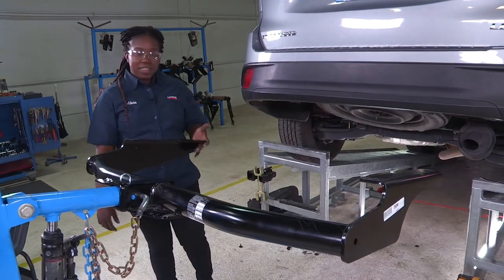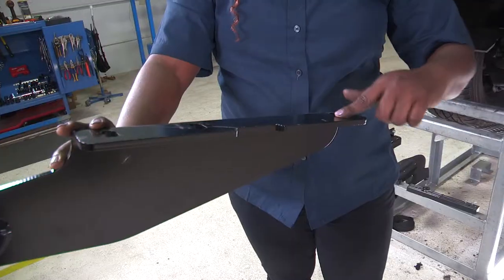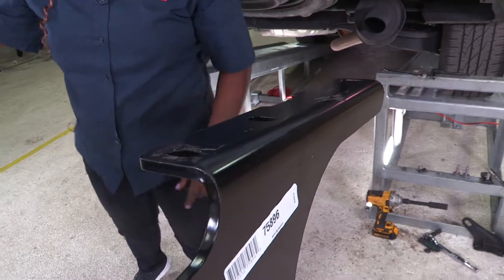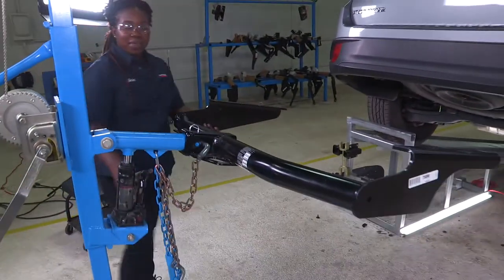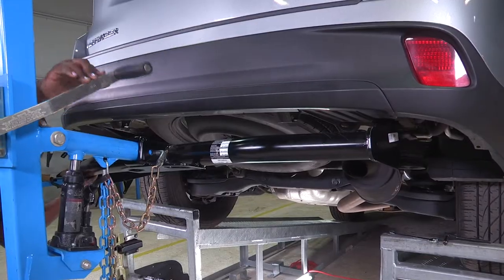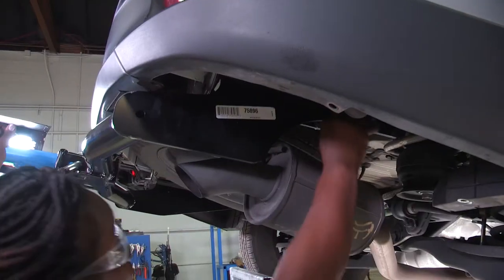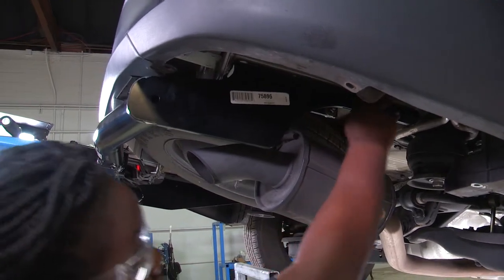Now we're going to get the hitch in place. There are three mounting holes on each side — one, two, three on the driver's side and one, two, three on the passenger side. We'll be using our exclusive U-Haul jack to help me maneuver underneath the vehicle. If you don't have a hitch jack, you'll need an extra set of hands to help assist you in getting the hitch in place.